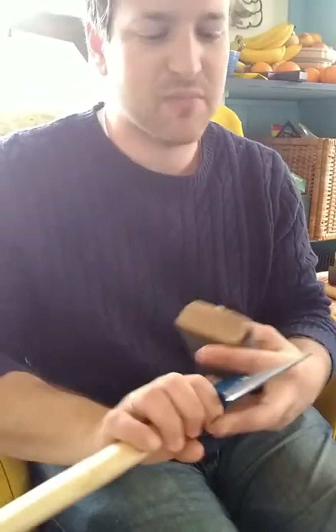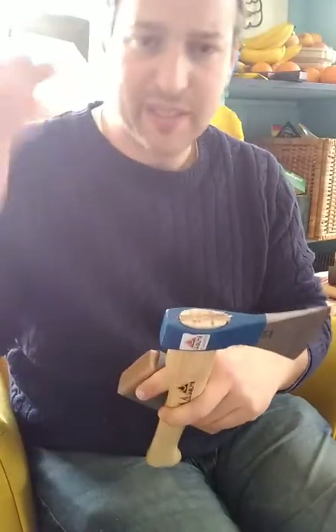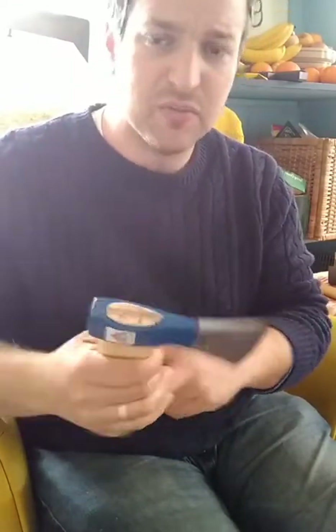I didn't do a huge bevel — this is just about as much bevel as I could easily get with the file. My file has two sides: one side leaves a lot of scratch marks, then I flip it around and it really reduces the number of scratch marks, so I make sure I use both sides.